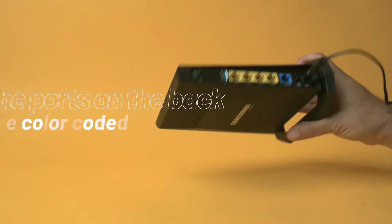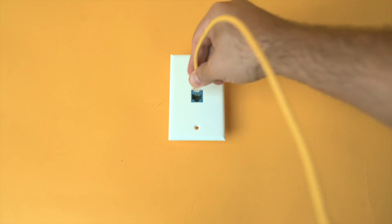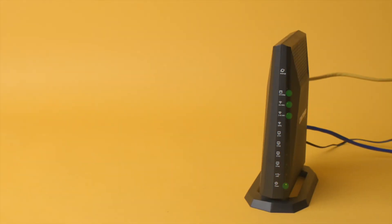The ports on the back are color-coded. Connect the cable both into the blue Ethernet WAN port and the Ethernet jack. You should see status lights start flashing.